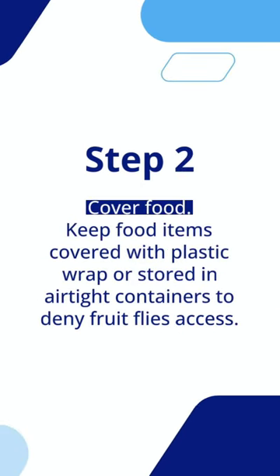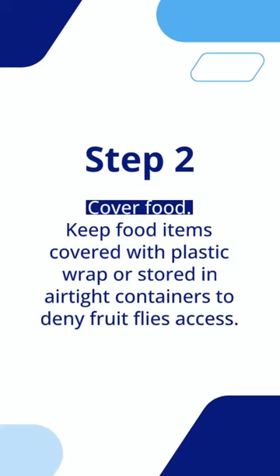Step 2: Cover food. Keep food items covered with plastic wrap or stored in airtight containers to deny fruit flies access.